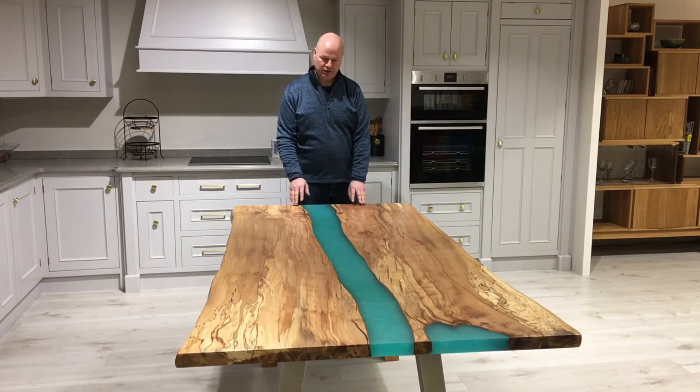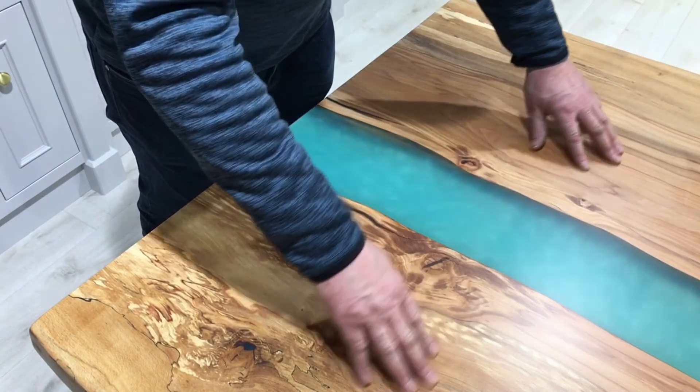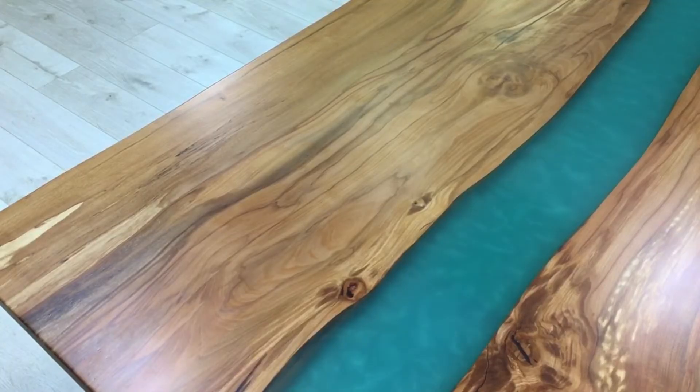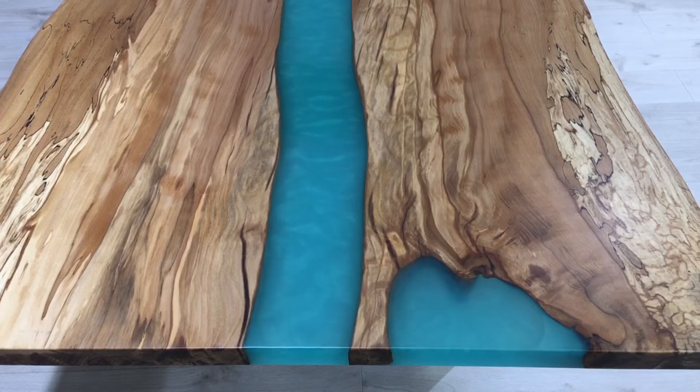What we've done here is we've created a river table. There was a crack in the middle of the slab. We separated it and then poured iridescent turquoise resin into it. And on one end there's actually a little pocket of resin separate to the actual river in the middle of the table.